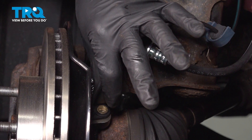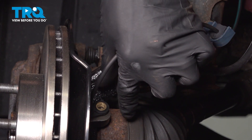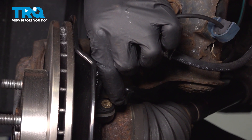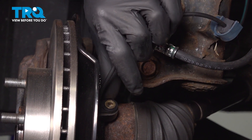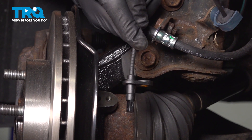Now take hold of that ABS sensor and try to give it a little wiggle. It's common for it to be stuck in the knuckle. If it is, you could spray it with some penetrant and try to work it back and forth a little bit. Be extremely careful not to break it off. Ours feels like it's nice and free, so I'll take hold of it and pull it up and out of there.